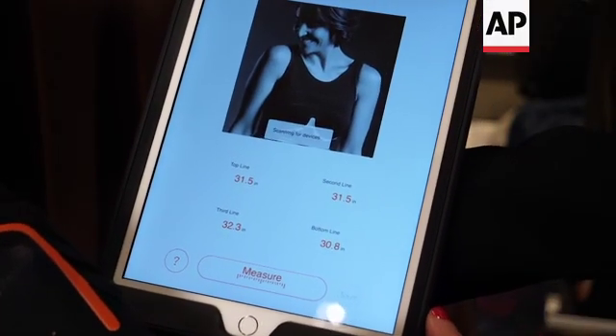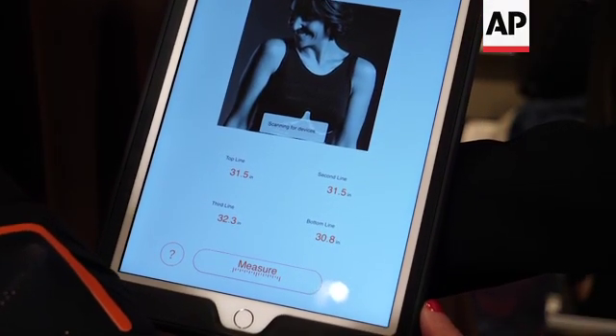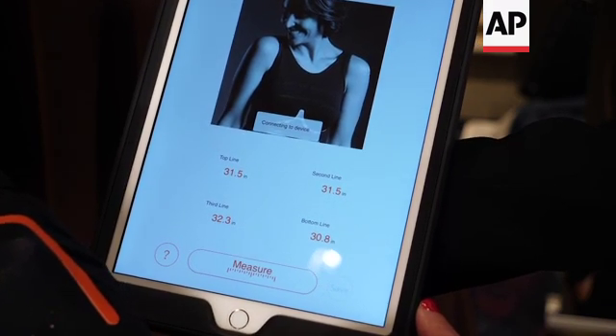You turn the bra on just by the simple push of a button. Once it's on, you put the bra on and then you hit measure on the app.